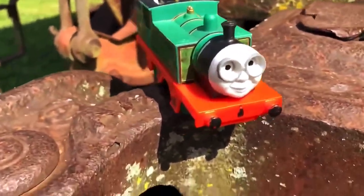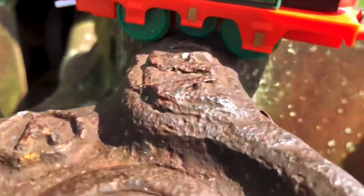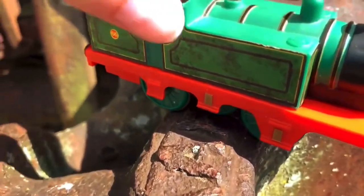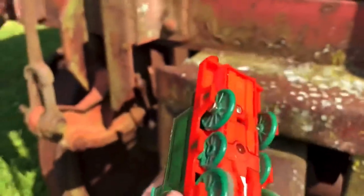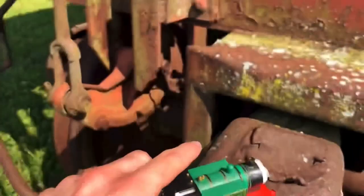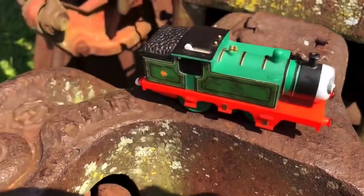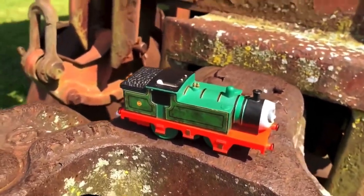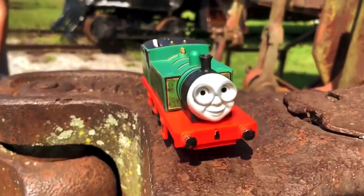Overall, I think that this model is okay. The wheel configuration isn't very accurate, and the way to get inside this model is kind of annoying. It's the same thing with Percy, where instead of just having the slide-down tabs on the side, you have to actually unscrew them. But overall, I'd say that this is a fine model, and I really don't have any major complaints with it.